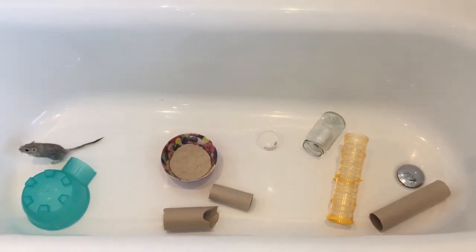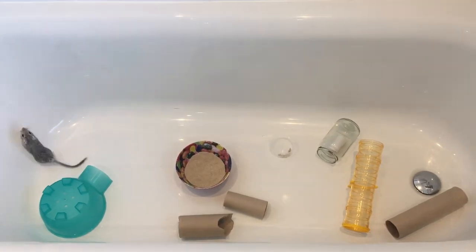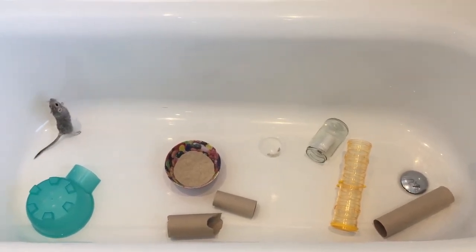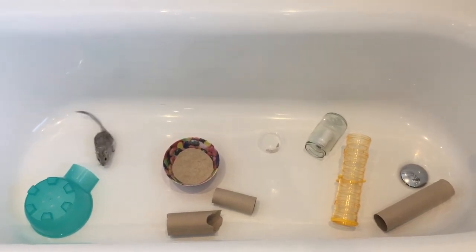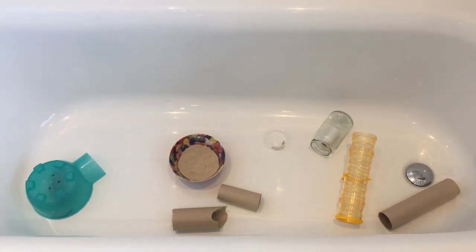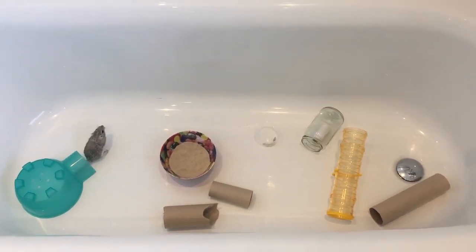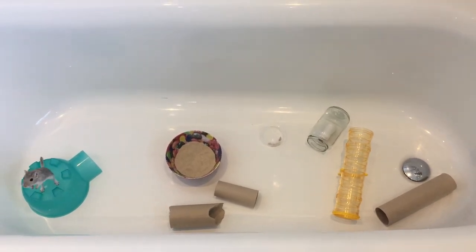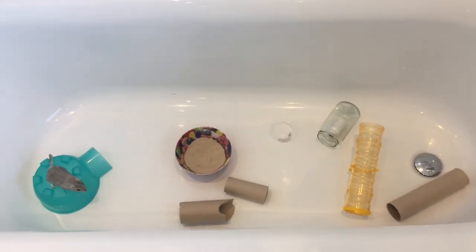And then she has an igloo to go and hide away if she's feeling at all worried or she just wants to be on her own for a bit. I normally have the fleece in as well, so she does burrow down and you normally see all of her toys moving around the bath — she's not playing on top, she's playing underneath and playing with her toys from down below.